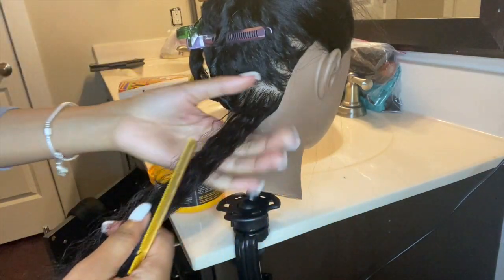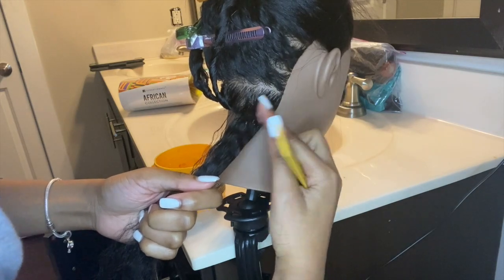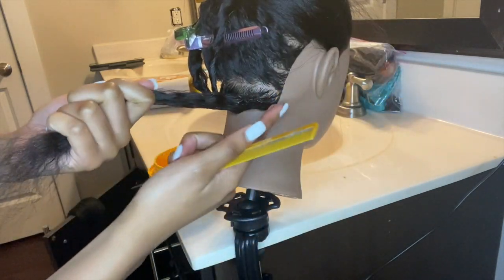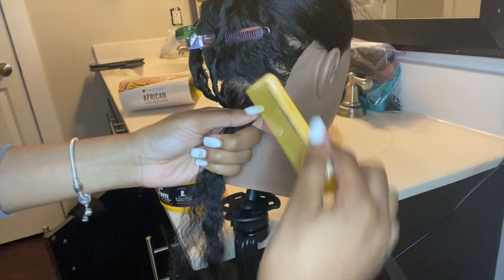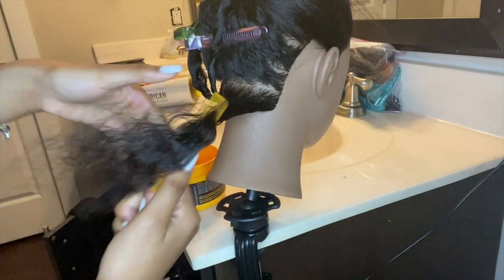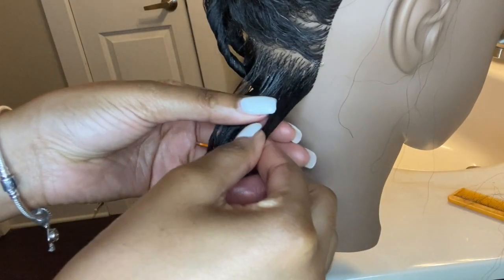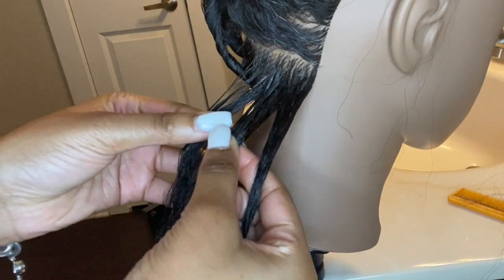I'm applying more Shining Gem to the top of the section and then I'm going to comb it out. You want to make sure the section is as smooth as possible so that the braid can be very neat. Now I'm taking this section and splitting it into three even pieces.